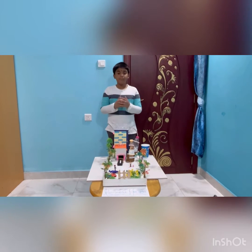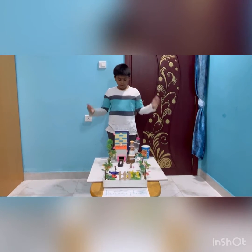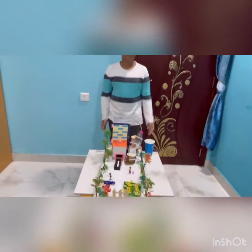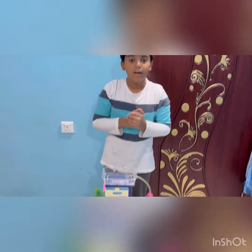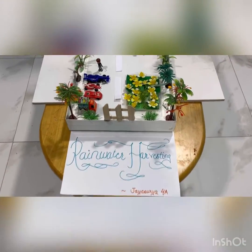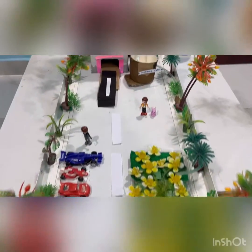Hi, my name is Jay Surya. I am from Rainwater Harvesting. Today I have made a project on Rainwater Harvesting. You may be thinking, what is rainwater harvesting? Rainwater harvesting means it is a process of collecting and storing the rainwater, rather than allowing it to run off from the rooftop.